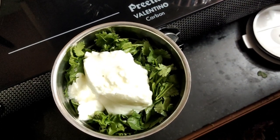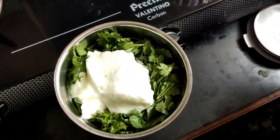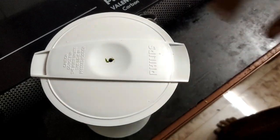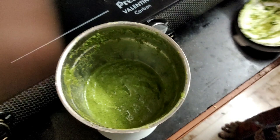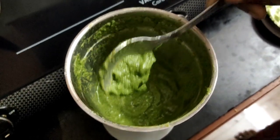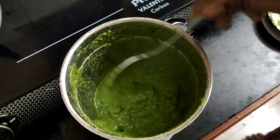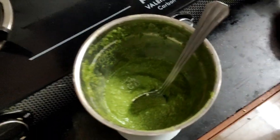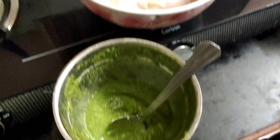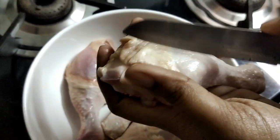Take 1-2 kg of chicken. Put them in the pot. Put the chicken and 4 leg pieces in the pan and put it on the light.